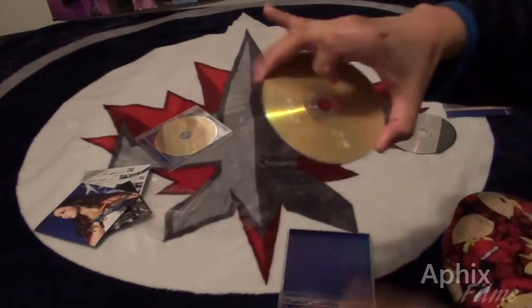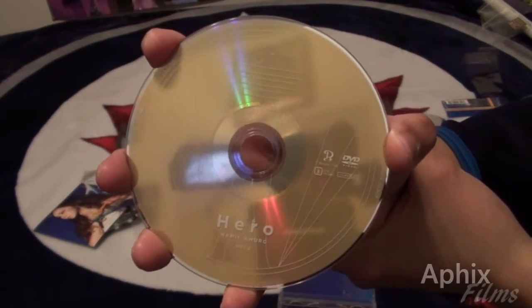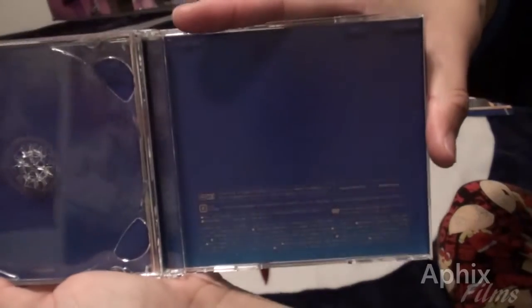Now let's look at the DVD — let me make sure I've got that right side up for you. There's the printing on the DVD; it features the lead single video. If you need a longer look, freeze the frame.